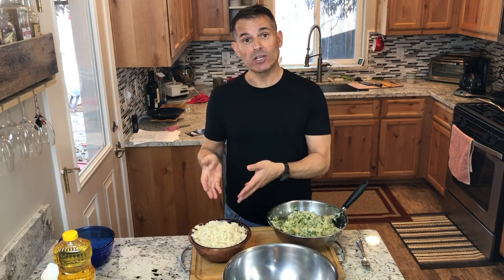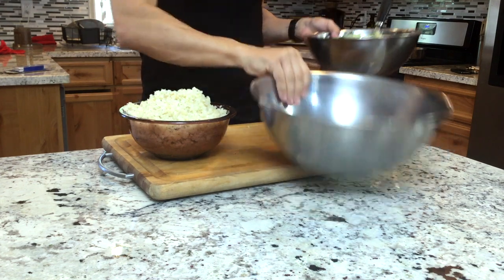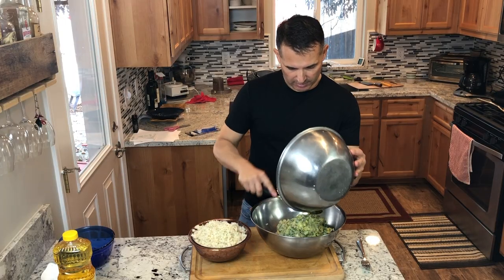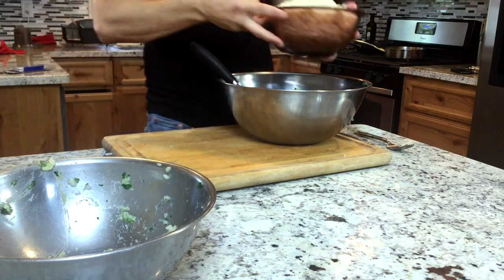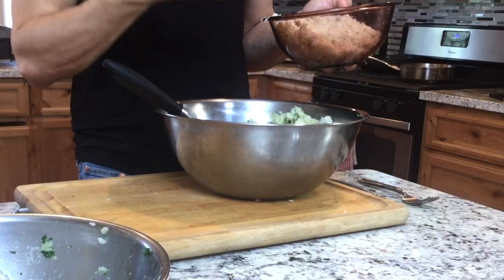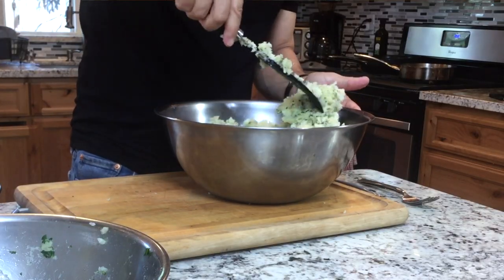Now we're going to incorporate the fish into the potato mixture. I should have just used one big bowl from the beginning — now I have one extra pot to wash. When you're cooking for a lot of people, every little step counts. After this gets mixed up, you could take out a little ounce piece and put it in the microwave for just a few seconds. Taste it. See what you think — does it need more salt, more pepper, is it too fishy? After I get this all mixed up, it is done.